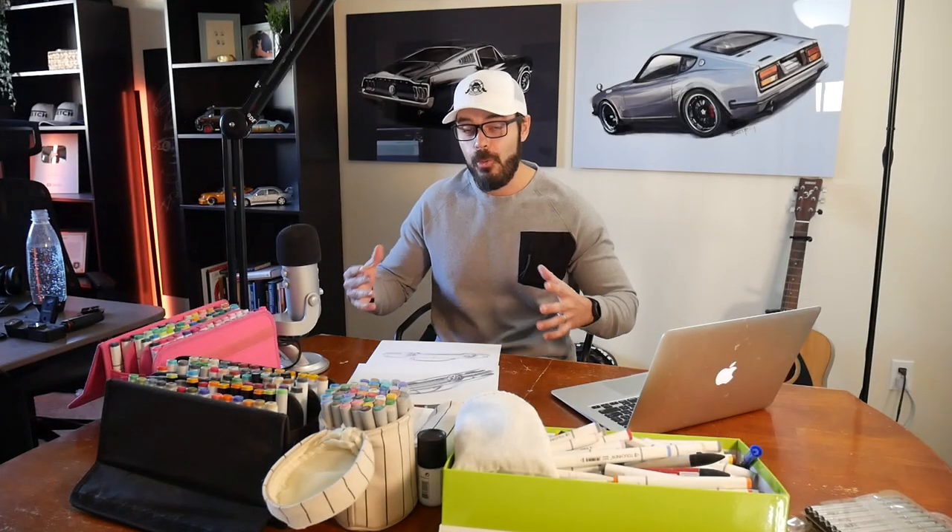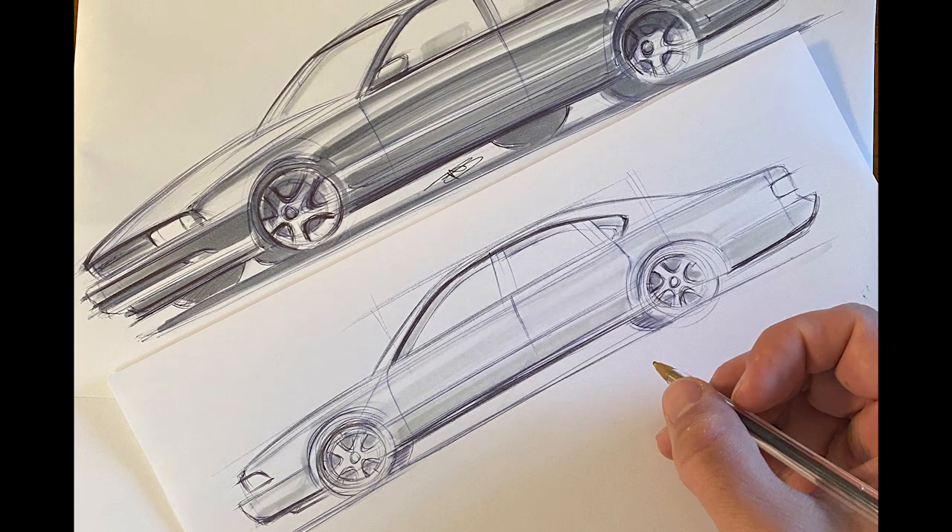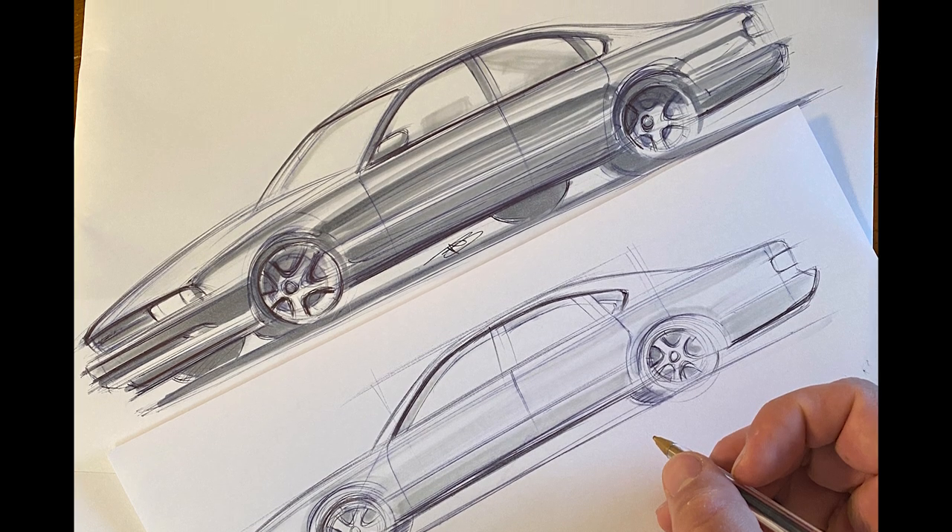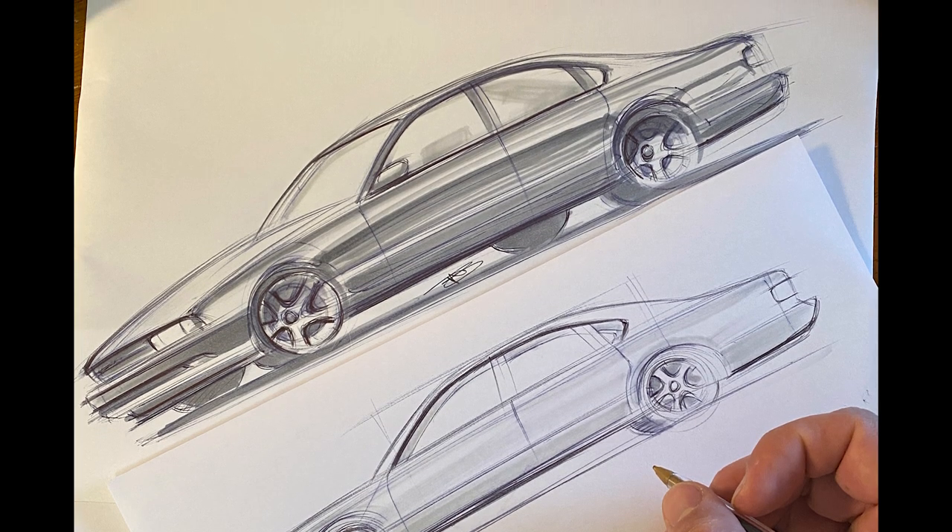So there you have it. If you want to learn how to sketch cars, one of the easiest cars to sketch is definitely going to be the Chevy Impala, both in side view and also in perspective. Just start with the three boxes and have some fun from there.